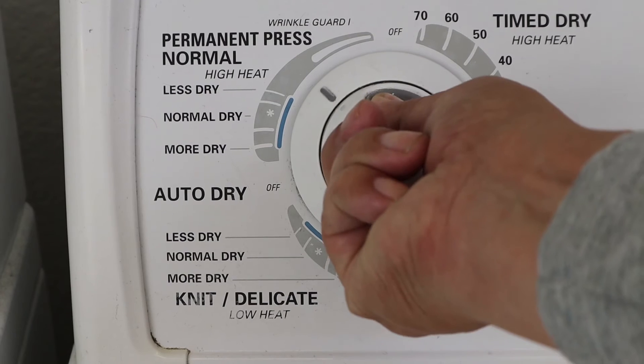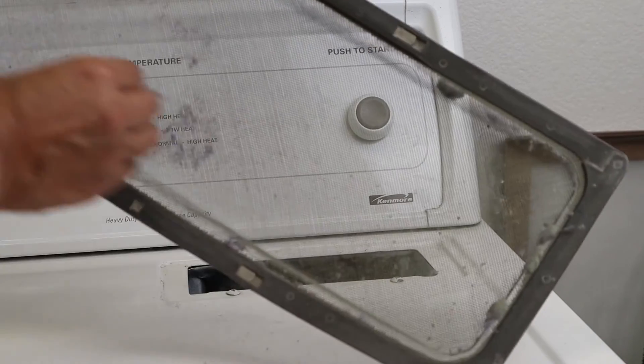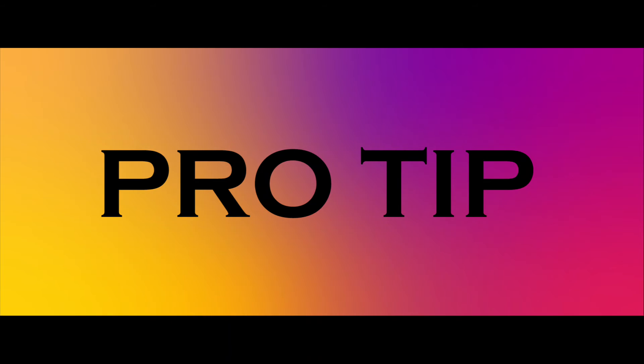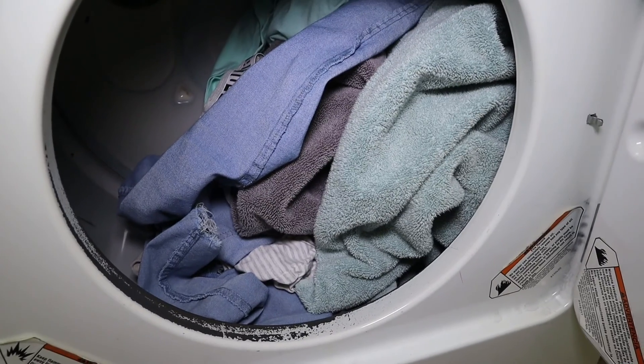Once your clothes are in the dryer and you've selected your settings, throw in your dryer sheet if you're using one, double check that you've cleaned out your lint trap, and then press the start button. And that's it. Here's a pro tip: if you take your clothes out of the dryer as soon as they're done, they will usually be less wrinkled.